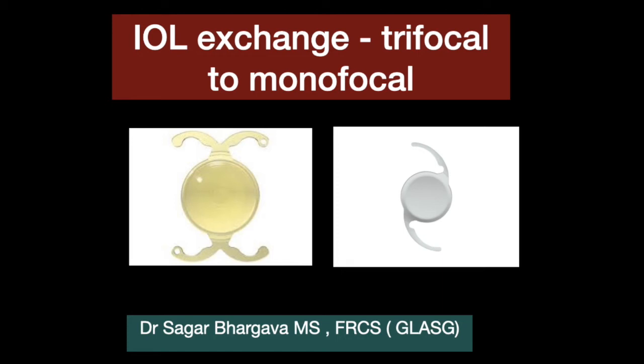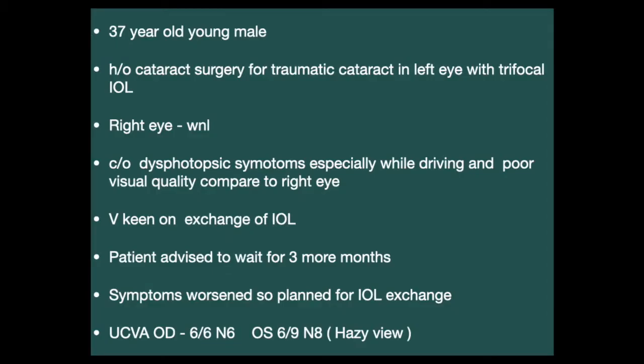Let us see an interesting case of an IOL exchange, trifocal to monofocal. This was a 37-year-old young male who had a history of cataract surgery for traumatic cataract in the left eye with insertion of a trifocal IOL. The right eye was within normal limits.